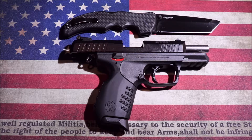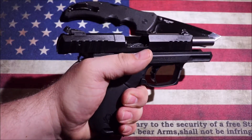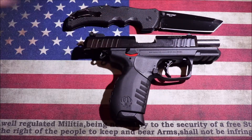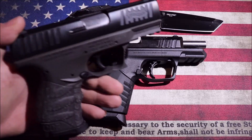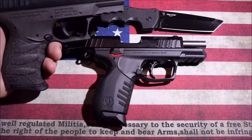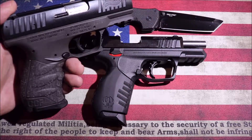They do come with two magazines, and both magazines come with a finger extension, so it feels pretty good in the hand. One thing I noticed with this gun — I have a medium-sized hand — is how similar it is to the Walther. I have a Walther CCP here, and you can see the design similarities between the two pistols are very uncanny. I understand Walther makes a 22 as well.